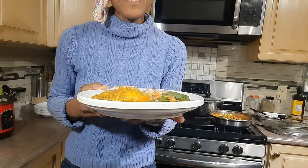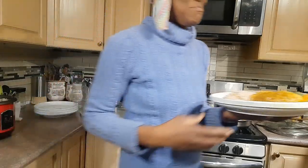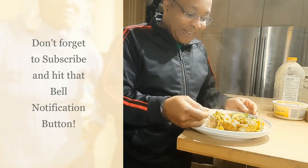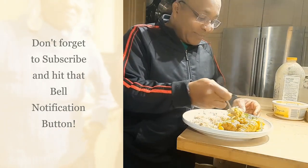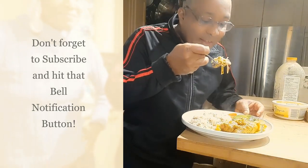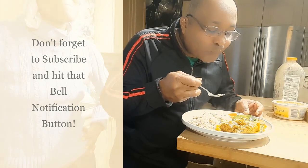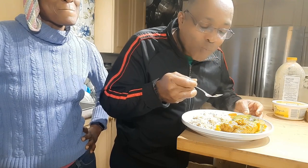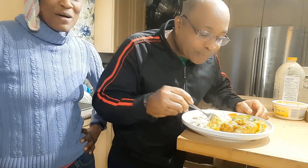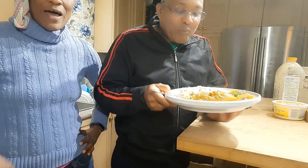I'm going to take it to my husband and he's going to try it and let me know how it tastes. I'll get a bit of chicken, some rice on it — that's the rice and lentils. Mmm, mmm — that's it! That's how I cook curry chicken, basmati rice and lentils, and my stir-fried veggies.